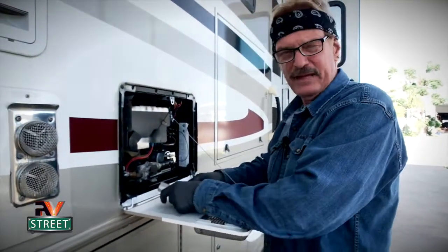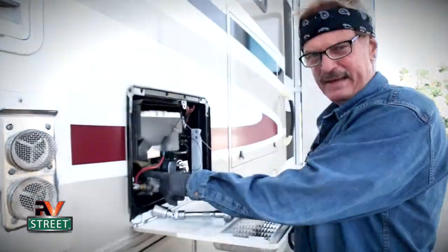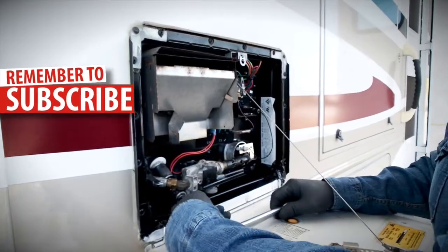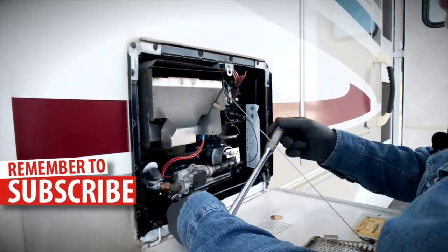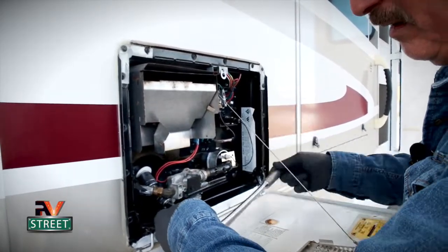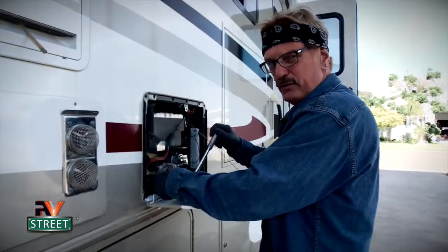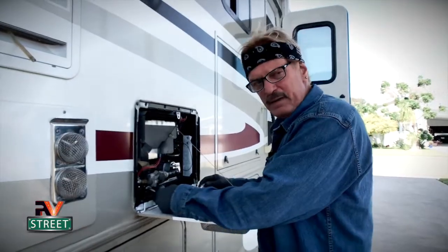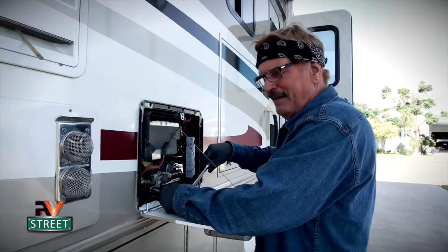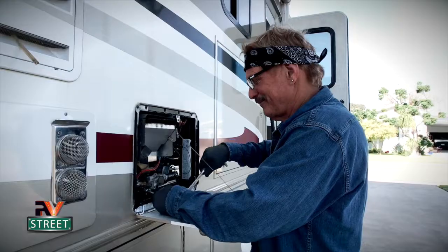Now that we've seen with our endoscope what it looks like, we're going to put the old plug back in — not a new plug yet; we'll put the new plug in after we flush it. We'll go ahead and put in the old plug — there's no torque value, just bring it snug. I was really happy to see how little mineral deposits were in there, and that's because we flush this twice a year and I have a water softener.